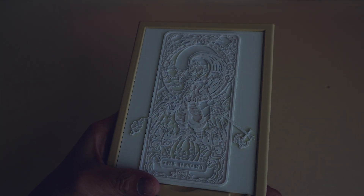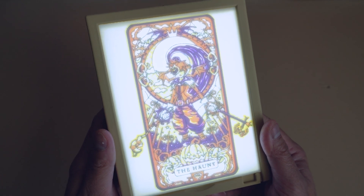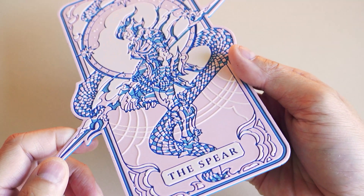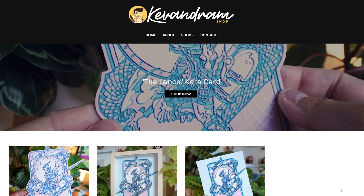I had a lot of fun with this project because it was the first time I designed something completely in Blender and took it all the way through to 3D printing. If you're interested in getting one of my 3D printed cards, I'm planning on opening a store very soon with limited releases and other designs I've made — you can check it out now at kevinram.com. Thank you so much for watching, and if you end up creating a 3D printed lithophane, feel free to tag me. See you all in the next video.